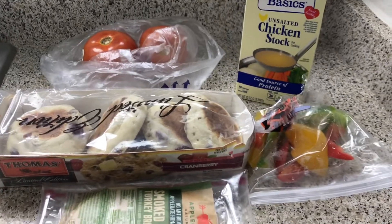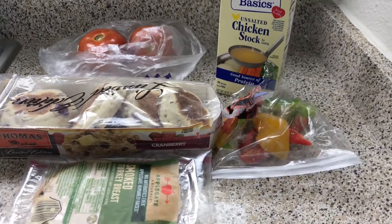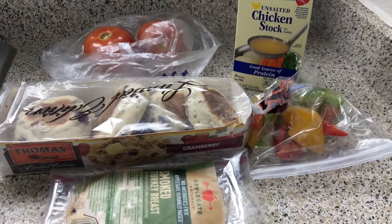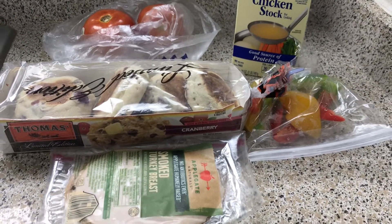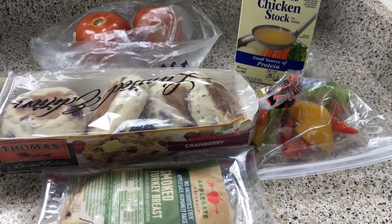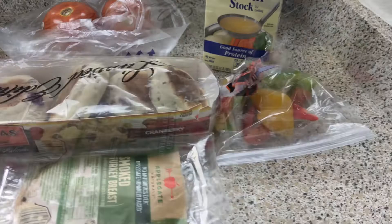Hey guys and welcome back to Misha's Corner. I'm about to make a couple brunch sandwiches for Bae. Today I'm going to make basically a Thanksgiving feel of a sandwich. Let's get started.